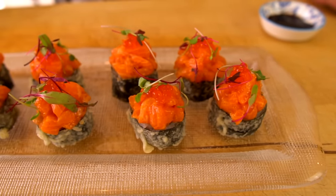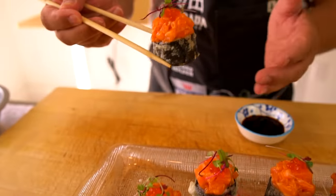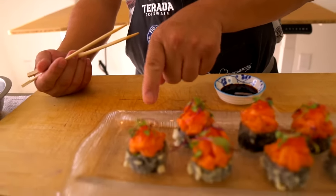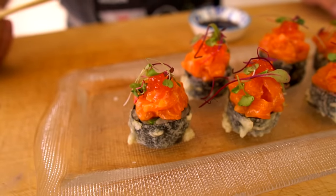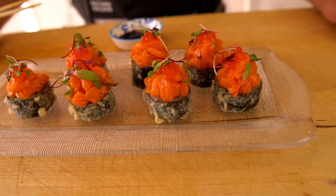Alright, here we go — first tasting in the new studio, and what a delicious recipe. Hiro-san, enjoy. One bite. Mmm. Yeah, I can taste every ingredient. How are the combinations — do they work pretty good? Crunchy on the outside. And nori on the outside is very crunchy — more of a nori flavor. Because you can taste it right on the outside, right? And the avocado — it's kind of a creamy element coming through.